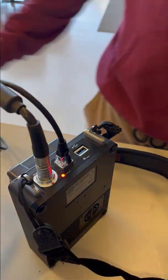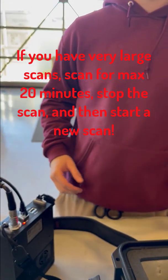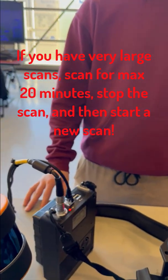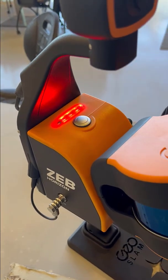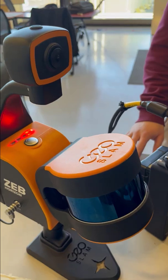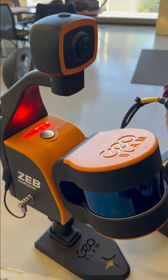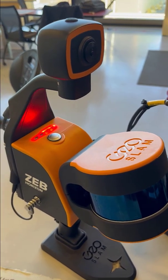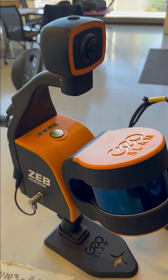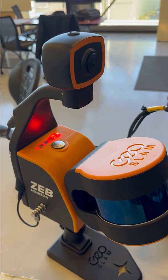One thing to remember: we have to keep our scans to under 20 minutes — 20 minutes is the max. That means a 20-minute maximum between the times you press the function button. So if you're scanning a very large space and you can't get through it in 20 minutes, stop the scanner at wherever your loop start point is and start the scanner again to begin a new scan. If you go over 20 minutes, it's going to be a painful process for the scanner.